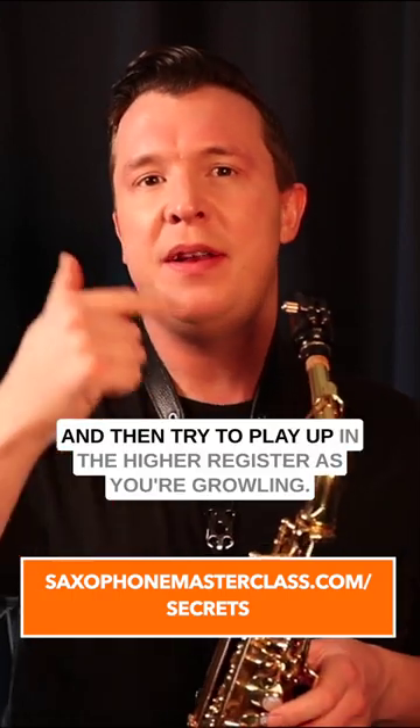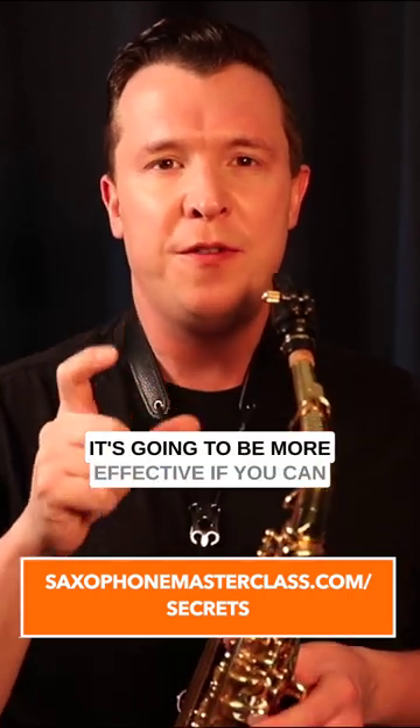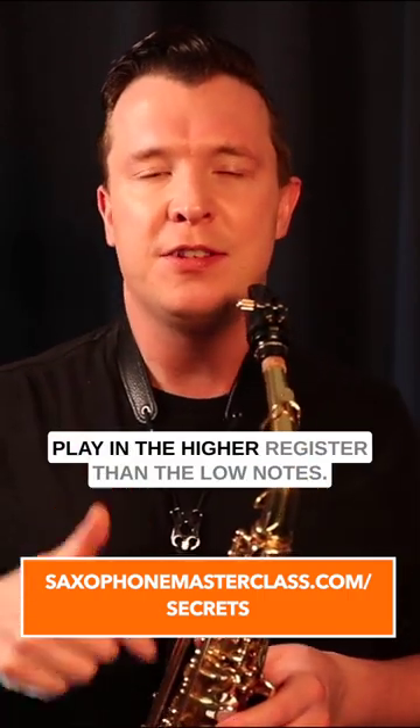Then try to play up in the higher register as you're growling. It's going to be more effective if you can play in the higher register than on the low notes.